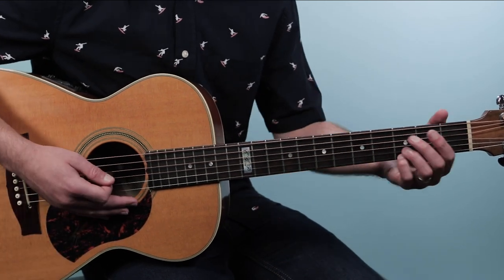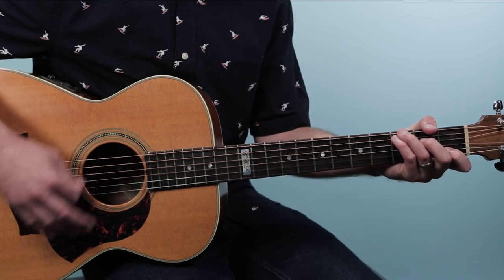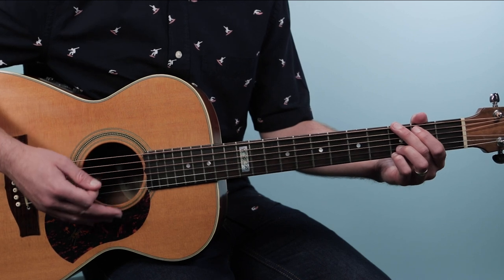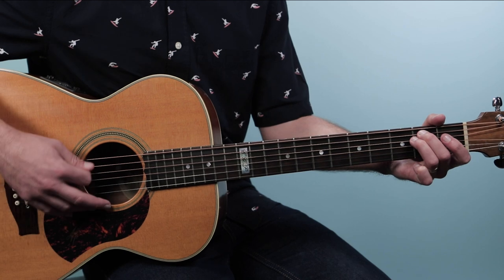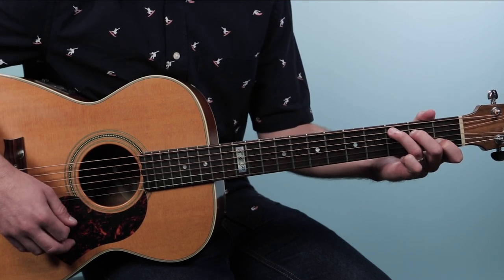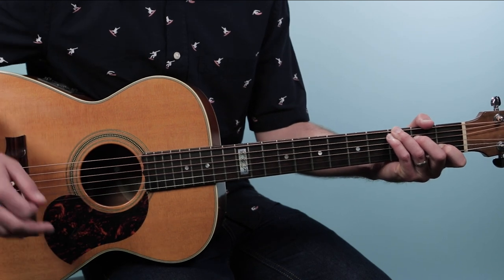For the verse, you could stay on the G bar chord, or switch to open position G. I'm playing two bars per chord. We start on G, then go to E minor. From there, you could go to C, but what I played was a C with a G in the bass — it's a really strong sounding chord. Take the typical C chord, bring the ring finger up one string, and put the pinky where the ring finger was. It goes: three, three, two, open, one, open.